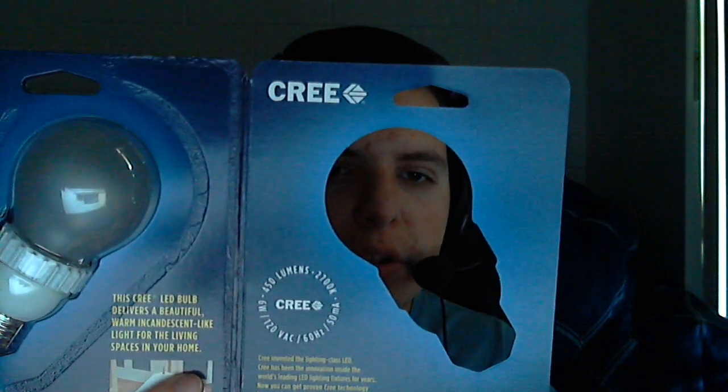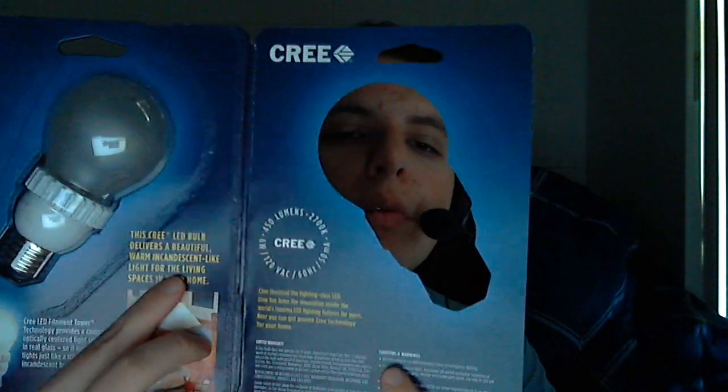They mention on the packaging that the Cree LED bulb delivers a beautiful warm incandescent-like light for the living spaces in your home. They offer a 10-year warranty, and the cool part is they will give you a brand new replacement if it dies before 10 years, based on operation of six hours per day, seven days per week under normal use. Remember to save your receipts, because if this thing dies nine years from now you might be eligible for a free replacement bulb.